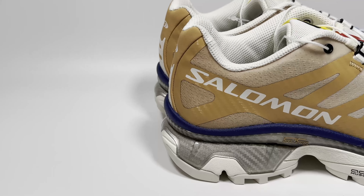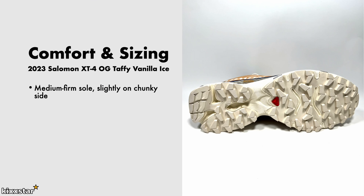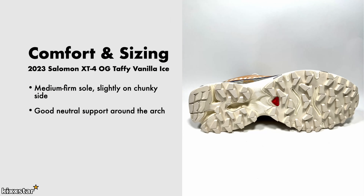In terms of comfort and sizing, these have a medium to firm sole, slightly on the chunky side. It feels similar to an AMX Plus TN, which is an odd comparison, but it feels very similar because that's also sort of high on the feet. With this one it's a little bit more, I suppose, because of the chunkier grip. The comfort level is medium to firm — there's a bit of squishiness, almost like wearing a regular trainer. It has really good arch support as well, and it's shaped really well.